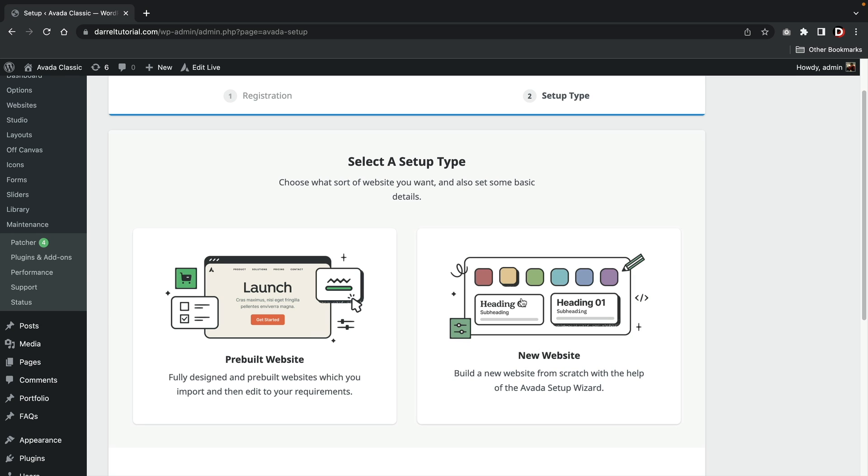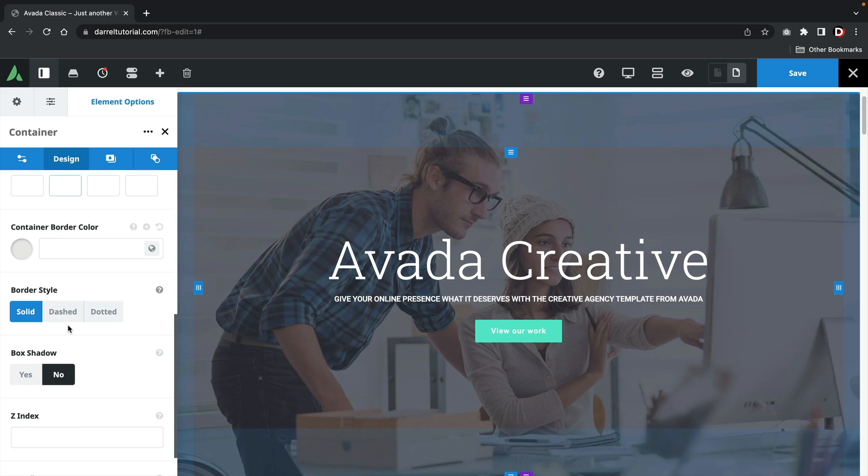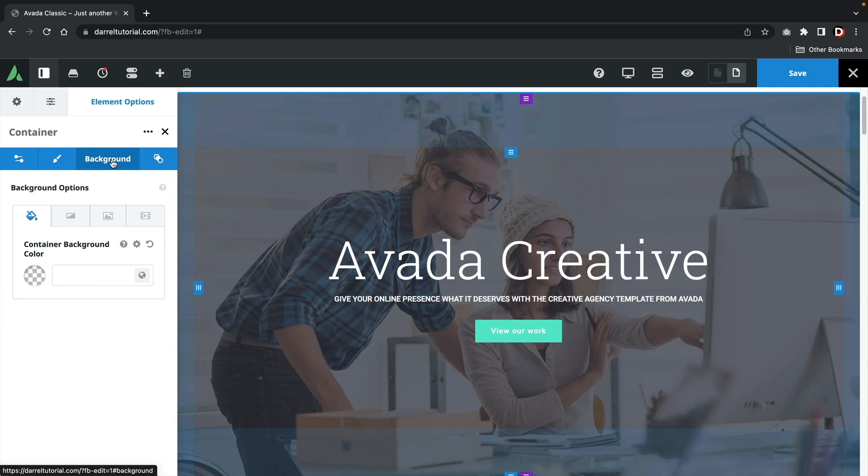I'll be reviewing the Avada theme on a few different factors. Number one is my first experience — my first impressions upon using the theme. Number two, the theme customizer. And lastly, number three is the page builder.